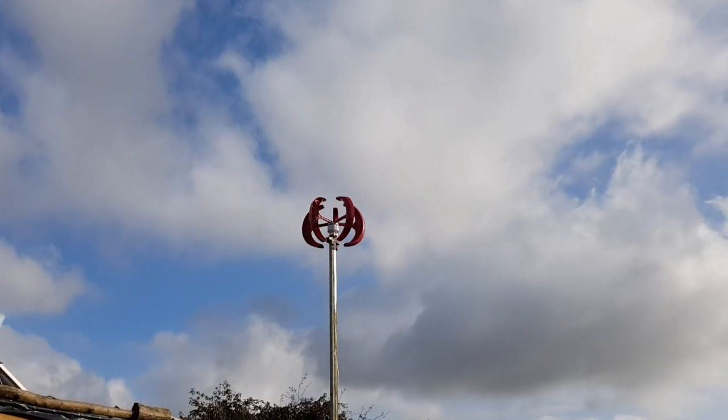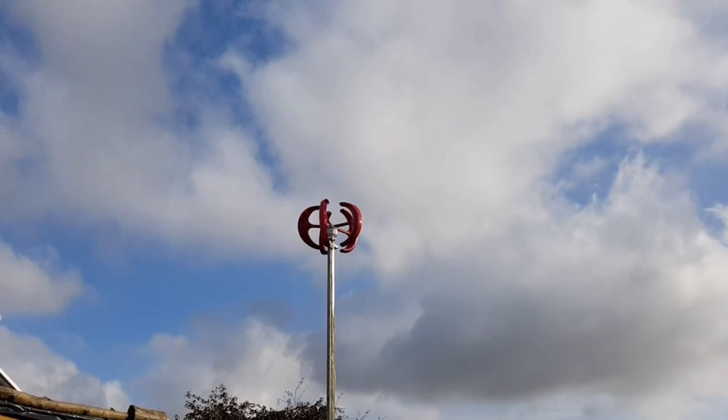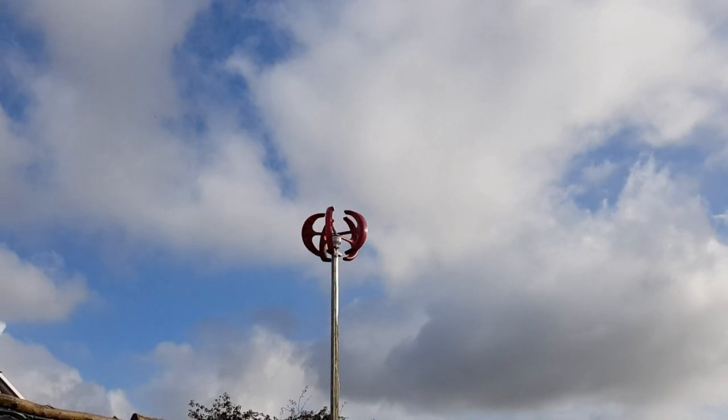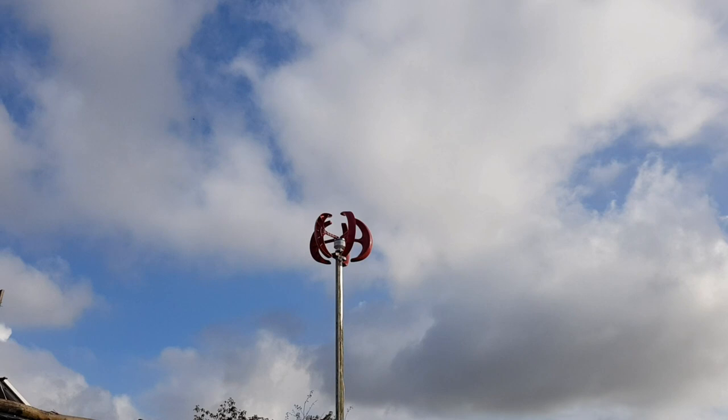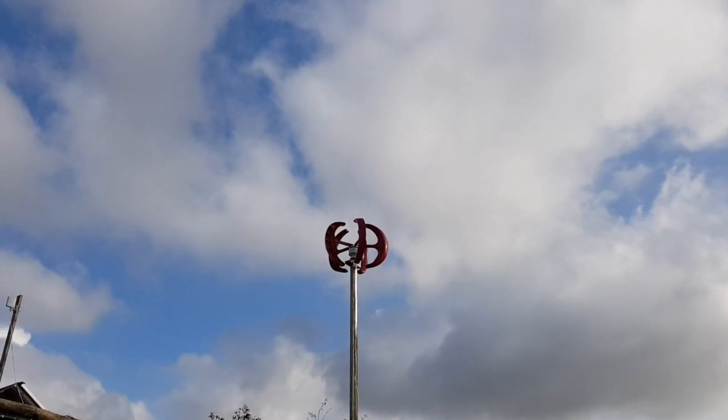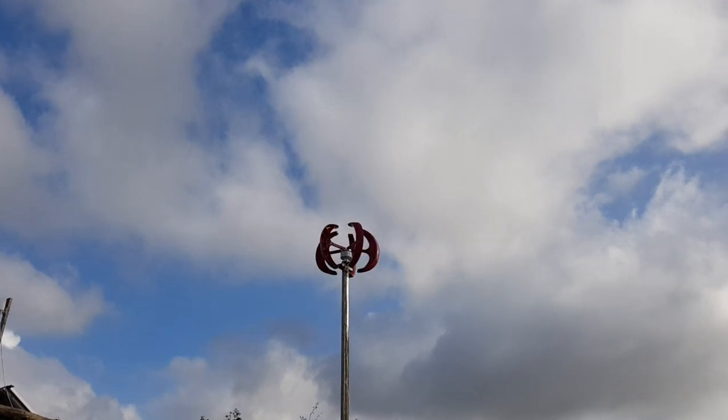That's all my thoughts on these cheap vertical axis wind turbines. Let me know your thoughts below — if you've got one yourself, let me know what power output you're getting, if it's working well, or if you've managed to get one for free as well. Let me know in the comments below. Until next time, bye bye.